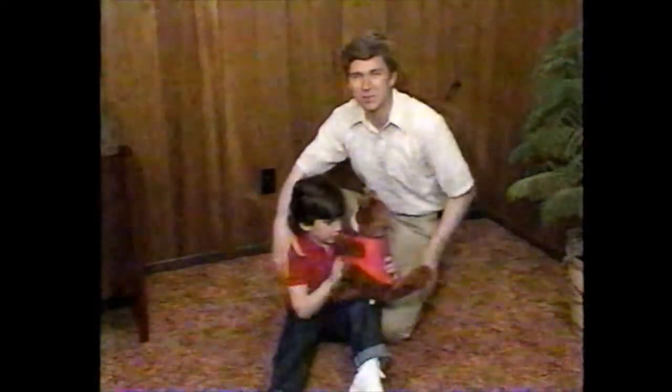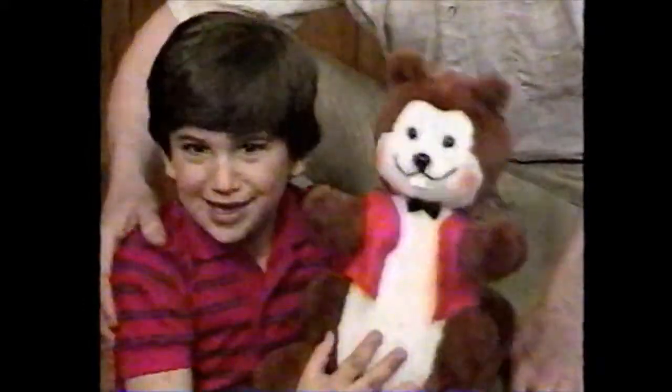For an easy, affordable, do-it-yourself solution for your wet basement, just ask for... The Beaver!